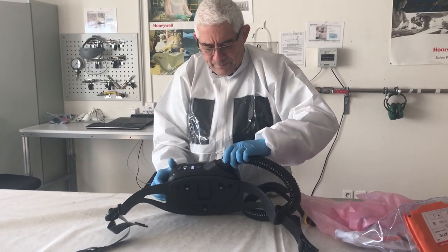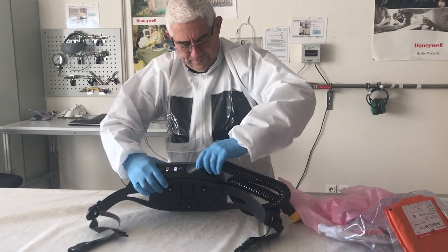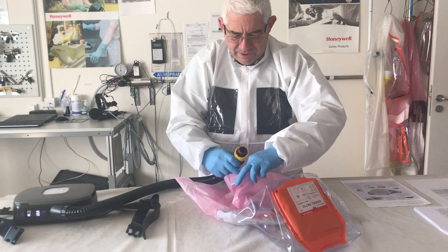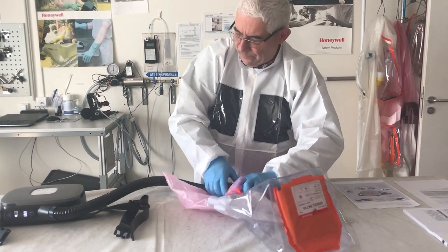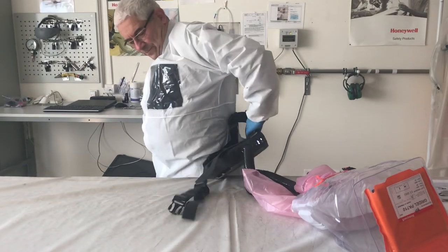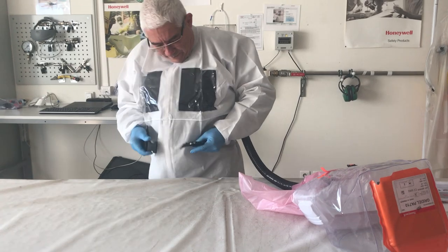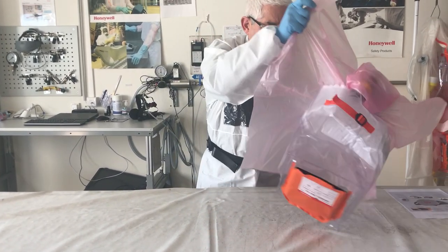You equip the blower with the pipe and fix the pipe at the entrance of the hood, then dress the blower and dress the hood.